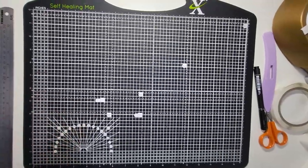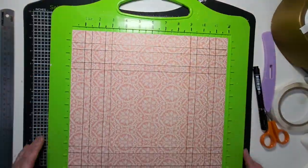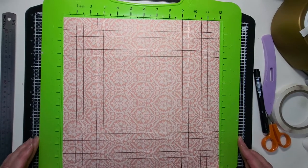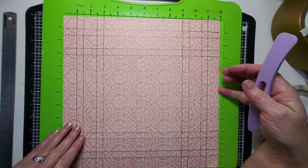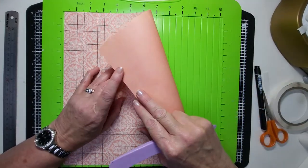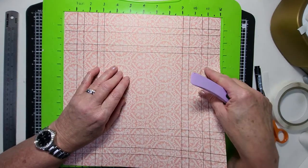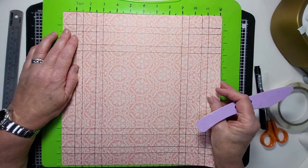I'm just going to bring in my scoreboard — might be a little bit noisy, just bear with me. I've scored the lines and also drawn lines on there so you can see it much clearer. Now it's up to you which way you want this to happen, whether you want it to be the light side or the pattern side — entirely up to you.